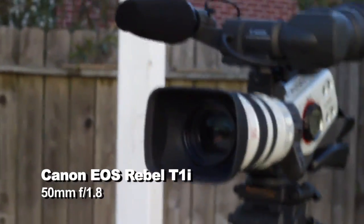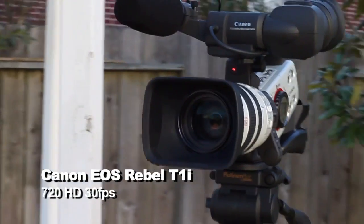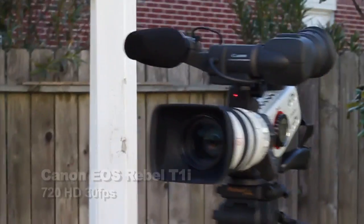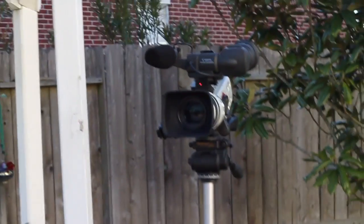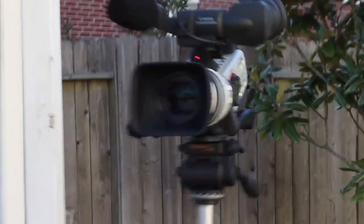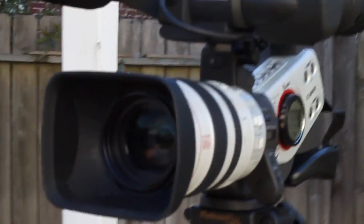I have the distinct ability of shooting this camera. This is a 50mm lens. I'm just going to go in and kind of test. This is about a foot away.